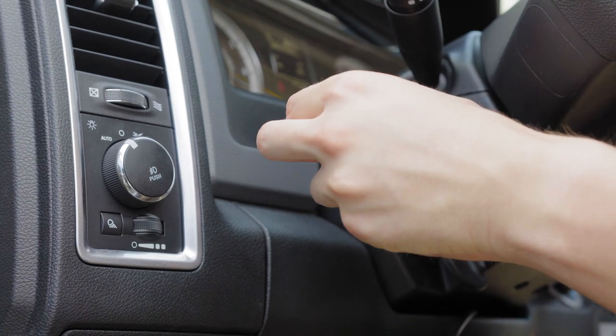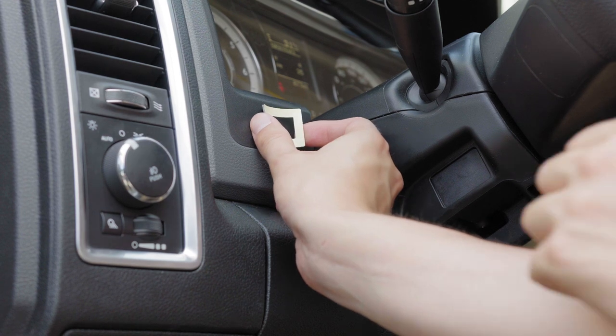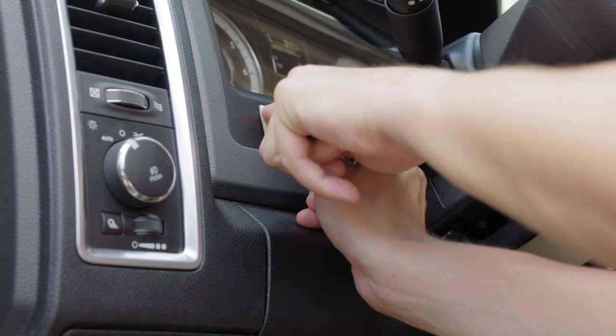Once the surface is clean, remove the backing of the tape and carefully apply it to the surface. Hold firmly in place for 60 seconds to allow proper bonding to occur.